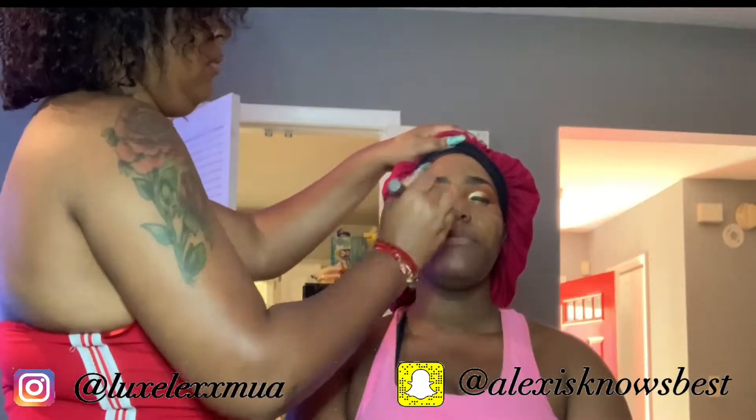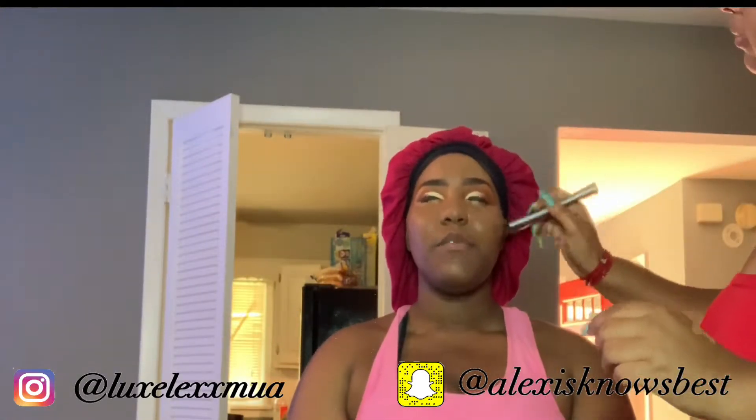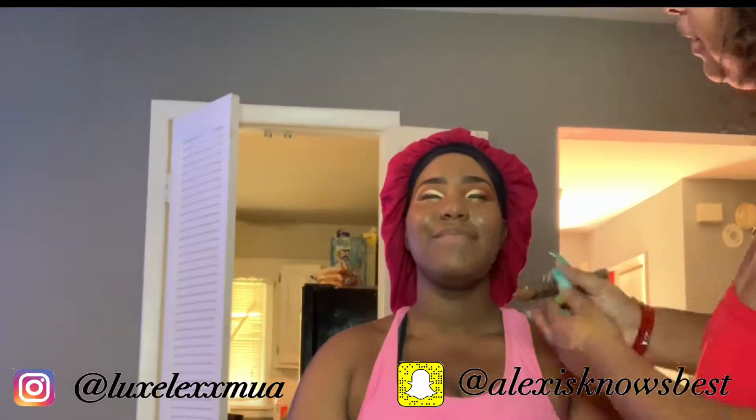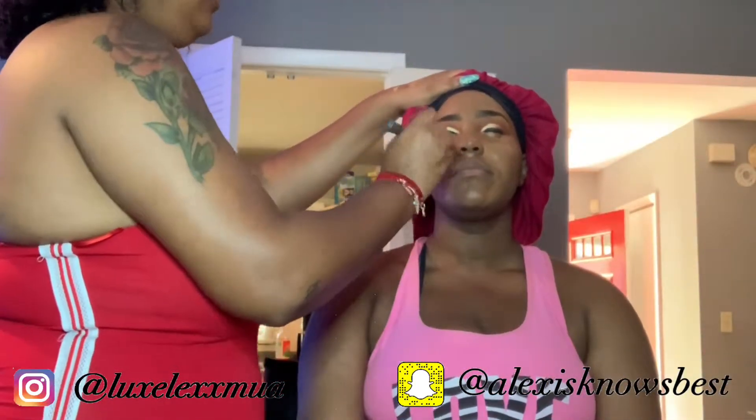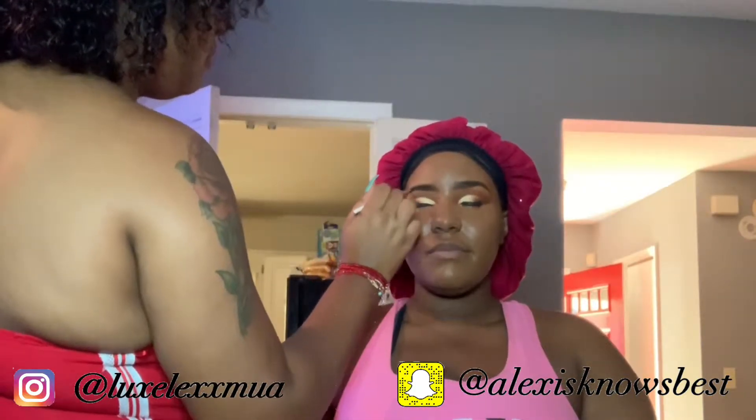I used the Milani foundation — I mixed a darker one with a lighter one, actually the same mix I use on myself. I really liked it. I'm thinking I might bulk up on these for my clients because it looked really really good. I haven't found a foundation I love this much — it's affordable and it looks so bomb, even better in person.